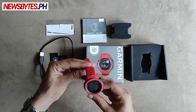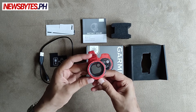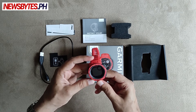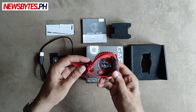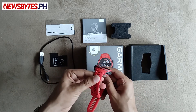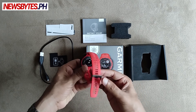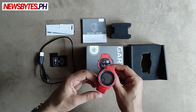Let's take a look at the watch itself. It's quite nice — the color is like this orange, reddish color. It has a silicone strap and you can connect it at pretty much any length, so it's good for any size wrist.